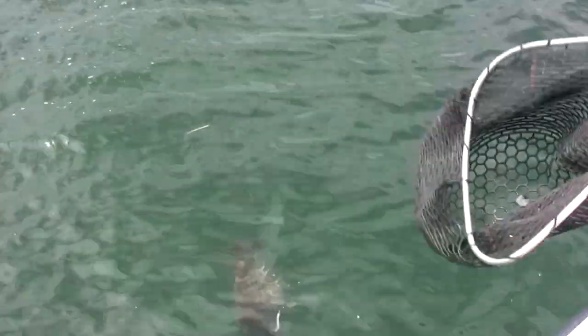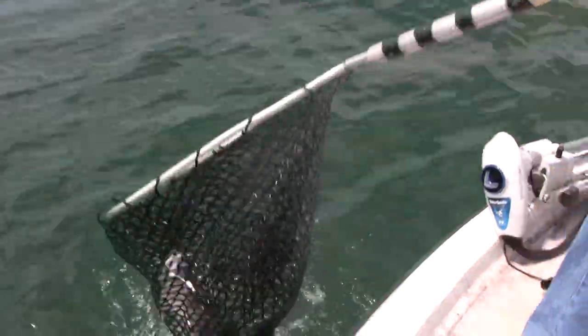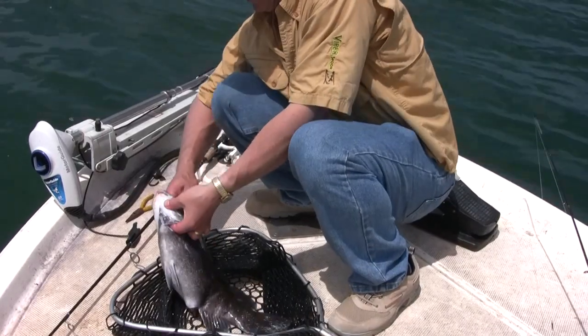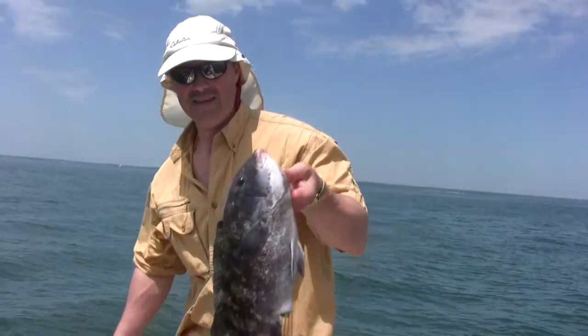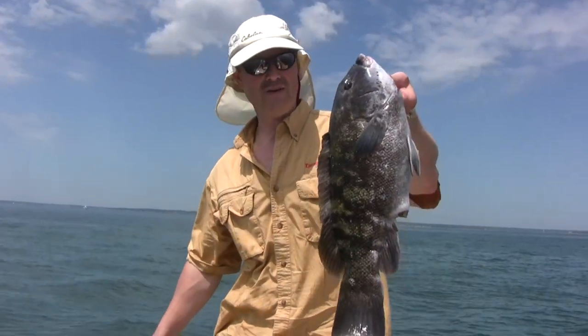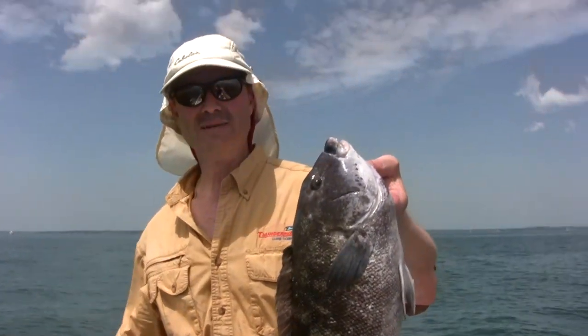No wonder he was fighting so strong. There we go. Nice. Wow, that was a strong fight. There we have it right there. That's one nice tautog. Are they ever strong — they are really, really strong. But you know where he's going: right in the box.